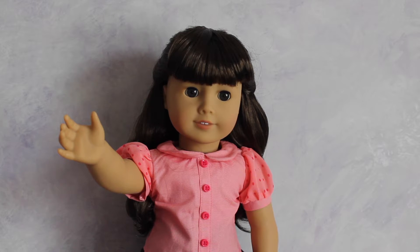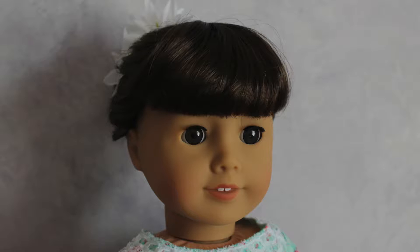Hey everyone, welcome to today's video! Today I'm going to be showing you guys three very simple, quick and easy hairstyles to do on your American Girl dolls for the springtime. Obviously you can do these hairstyles anytime of year, but these three hairstyles are definitely my favorite to do in the springtime. So let's get started!